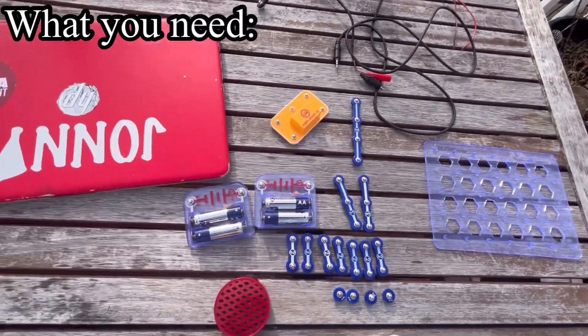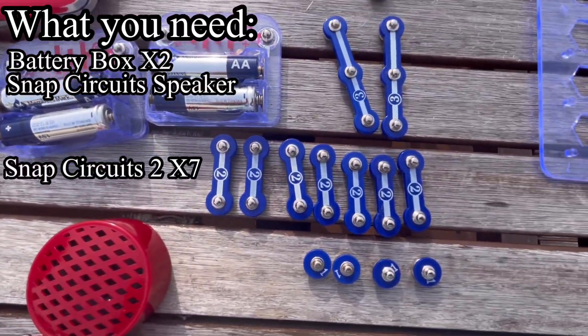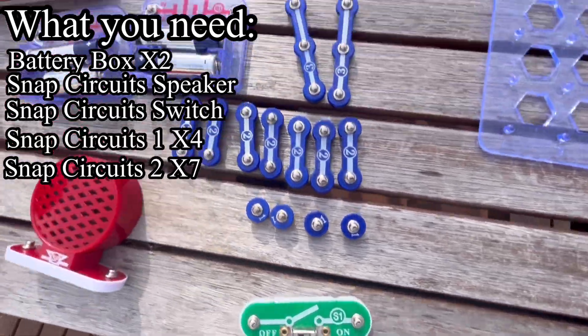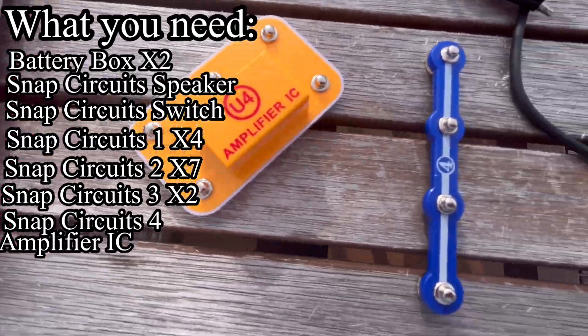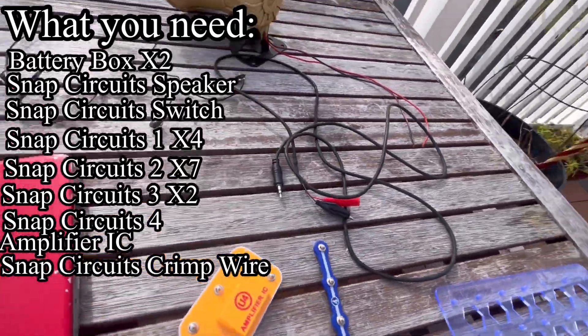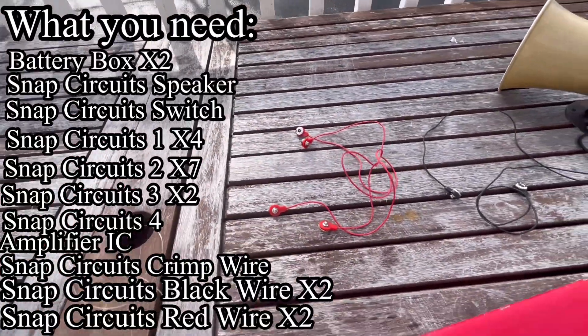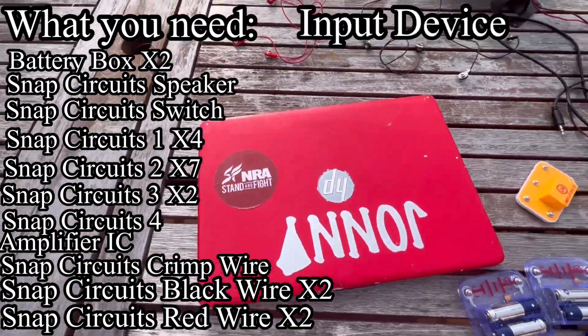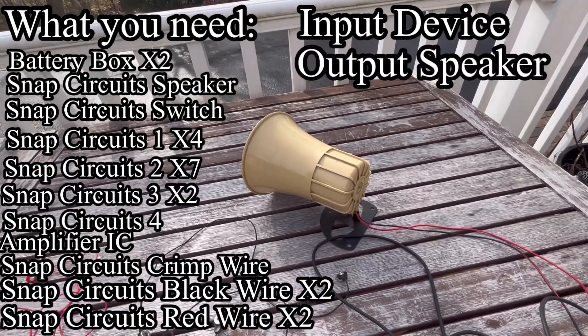Here's what you need: two battery boxes, a speaker, seven twos, four ones, a switch, two threes, one four, an amplifier IC, a snap circuits clamp wire — you get this in the deluxe set — two black snap wires, two red snap wires, an input device like a phone or computer, and an output speaker.